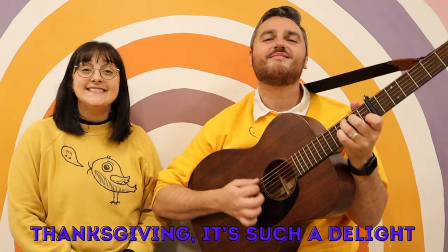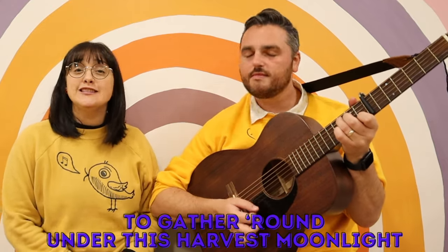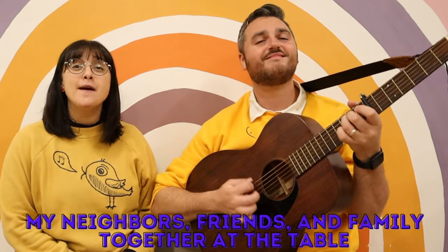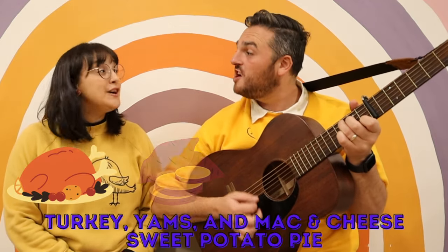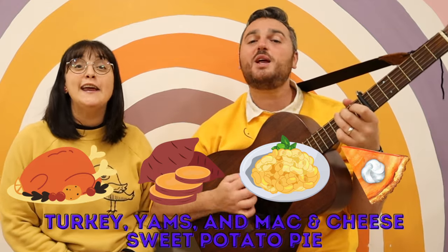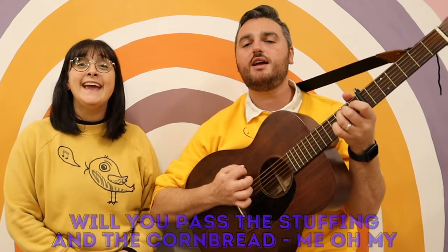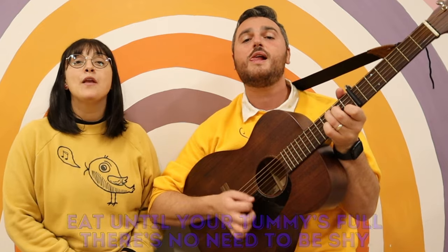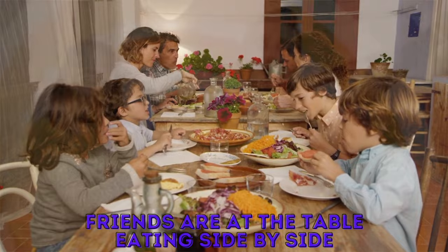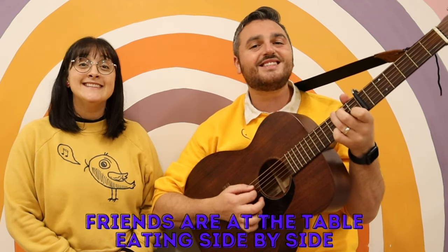Thanksgiving is such a delight, to gather out under this harvest moonlight. My neighbors, friends, and family, together at the table, to celebrate our friendships and our love — we are so grateful. Turkey, eggs, and mac and cheese, sweet potato pie. We'll eat past the stuffing and the cornbread. Eat until your tummy's full, there's no need to be shy. Friends are at the table, eating side by side.